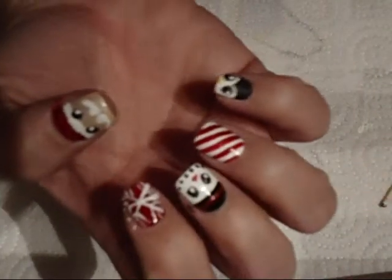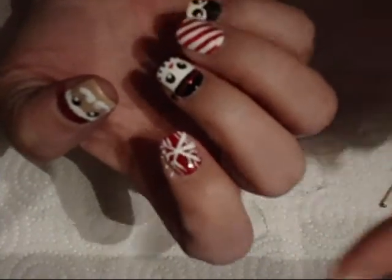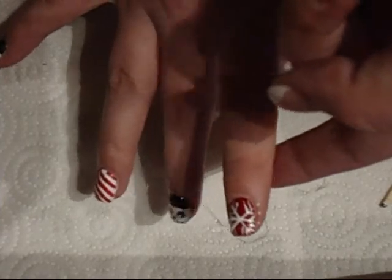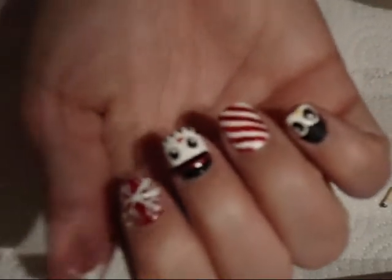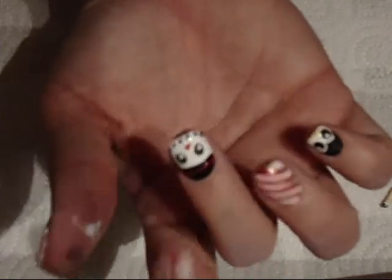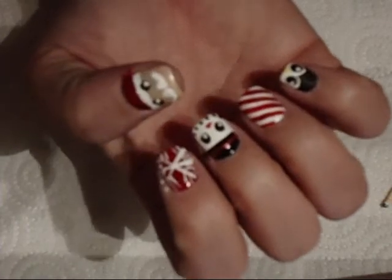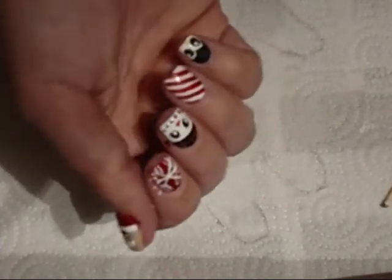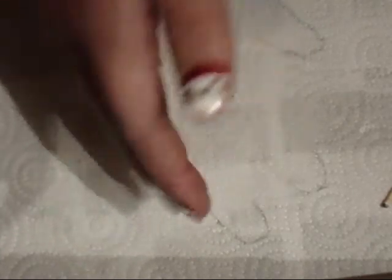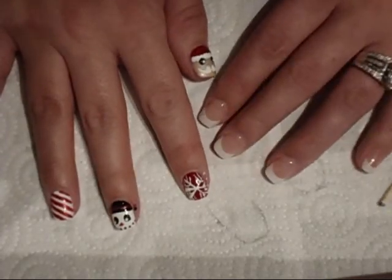There you go. The Santa actually didn't take that long. That's what it looks like so far. I'm going to redo this because I hate the way the snowflake turned out — I think it turned out like crap. But otherwise the other ones turned out really cute. There's a Santa, a snowman, a candy cane, and a penguin. Yeah, there it is.